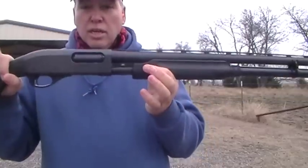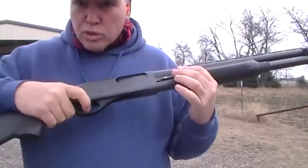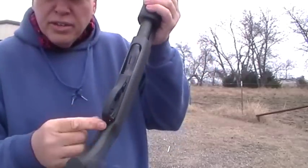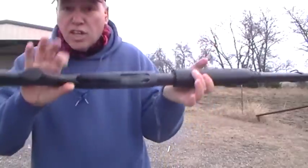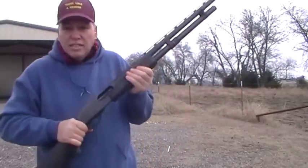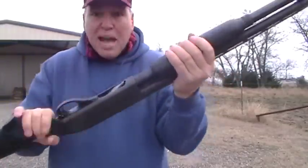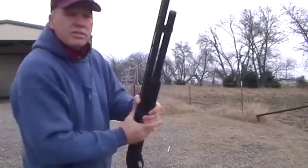I keep my shotguns with rounds in the tube but not one in the chamber, so even if you pull the trigger it's not going to go off. I always pull the trigger on my guns when I store them. Right now I keep the gun on fire — you can see the red there, red means fire. I keep the trigger pulled so when I pick this gun up all I have to do is pull it back, drop a round in, go forward, and I'm ready to shoot. I don't have to worry about whether the safety is on or off.